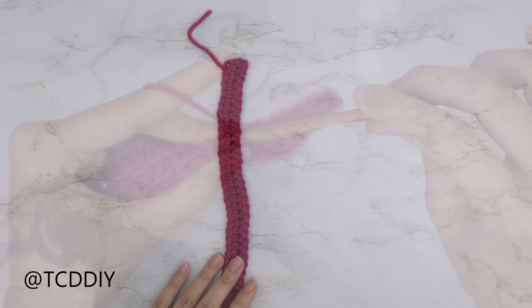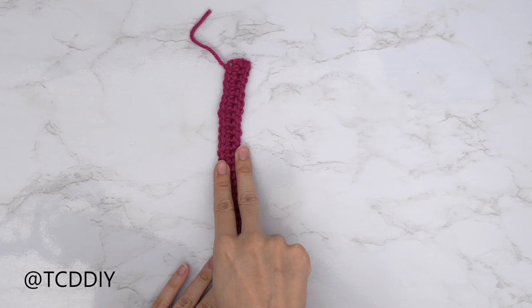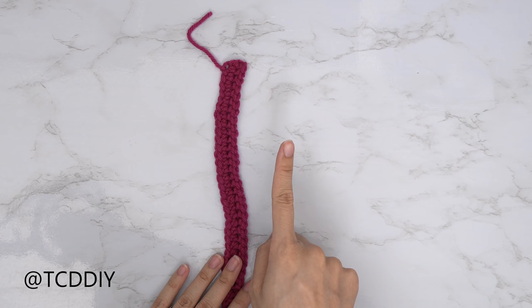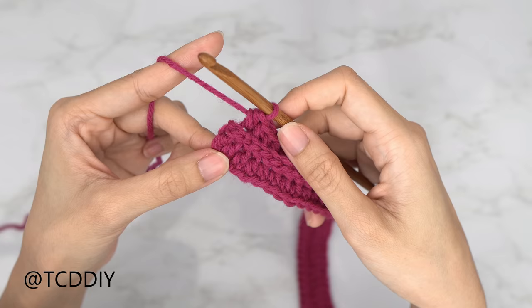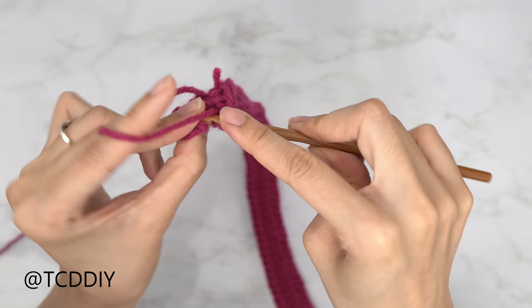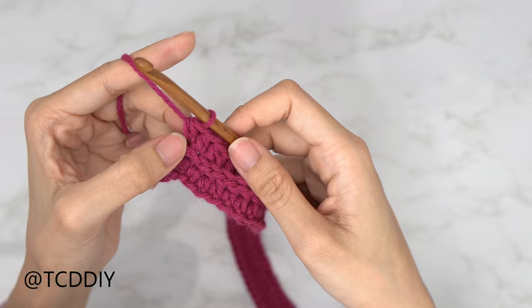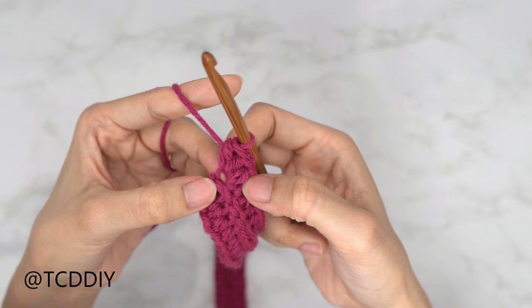Once we reach the corner of our underarm, we're going to do a few more rows of increases to get a nice curve before the shoulder. I have a total of two rows here. Since I ended on my back loop slip stitch row, I'm going to put one back loop half double crochet into every stitch, leaving the last stitch, so we can do an increase of three at the end. Into that last stitch, do an increase of three back loop half double crochets.